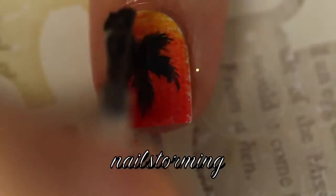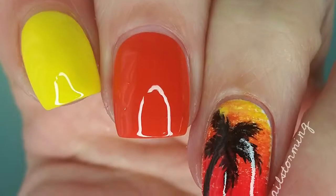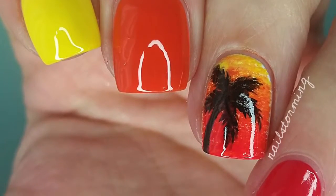Wait a few minutes for everything to dry and then add top coat. I'm using HK Girl by Glisten and Glow. If you recreate this look, please tag nowstorminginspired on Instagram so I can see.